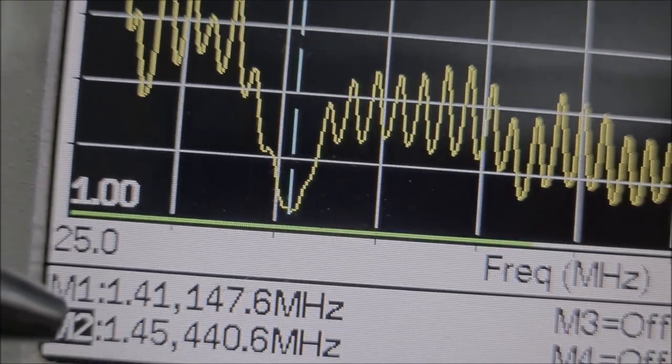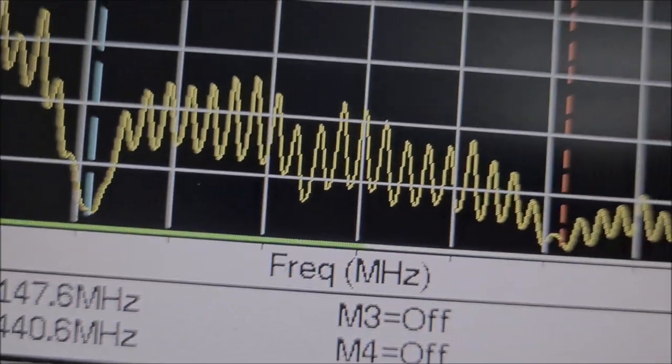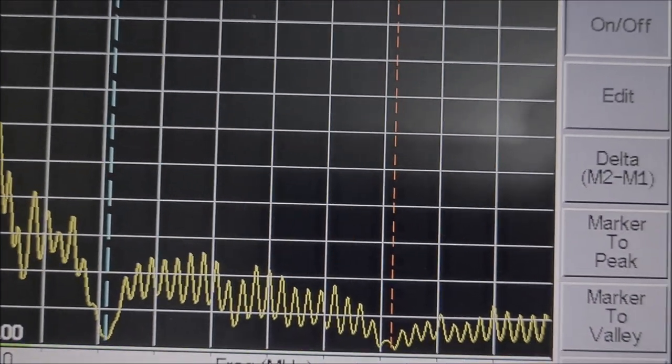E 1.47 e 1.45 em 440 MHz. É isso aí, senhores — é muita pesquisa e muito desenvolvimento para chegar nesse ponto aqui.